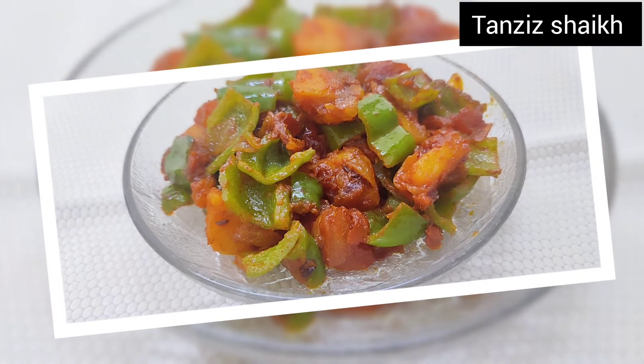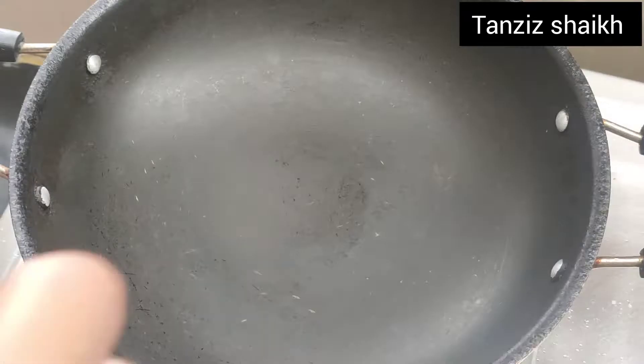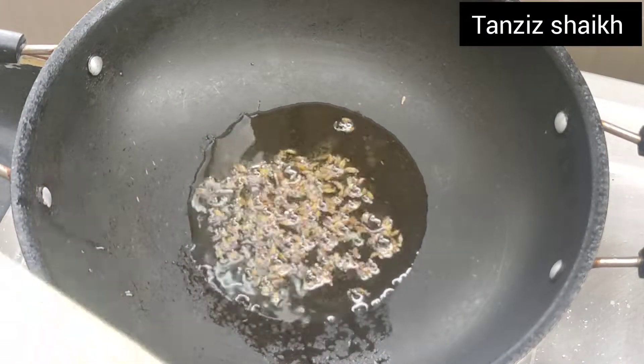Hello everyone, welcome to my channel. Today I am sharing with you aloo shimla mirch. Let's start. In a pan we add 4 tbsp oil, after heating it we add 1 tbsp zeera.